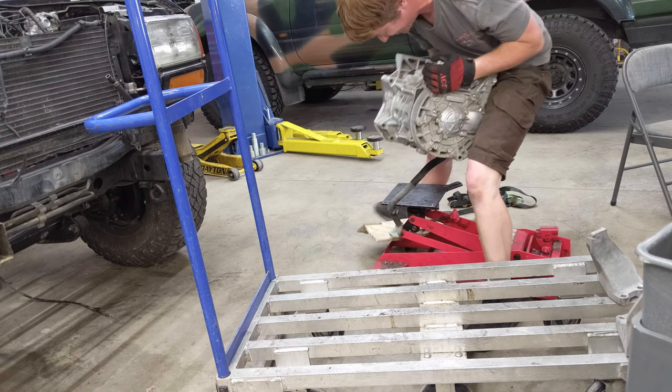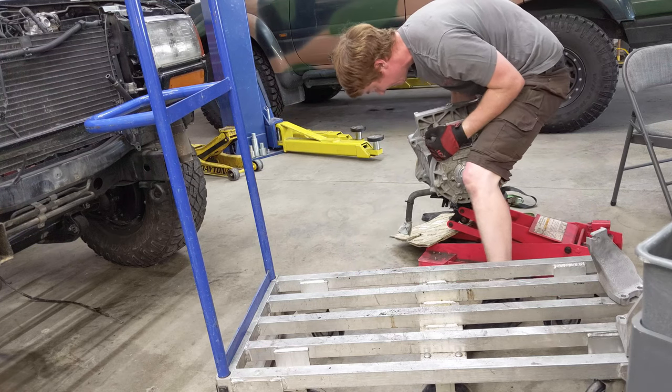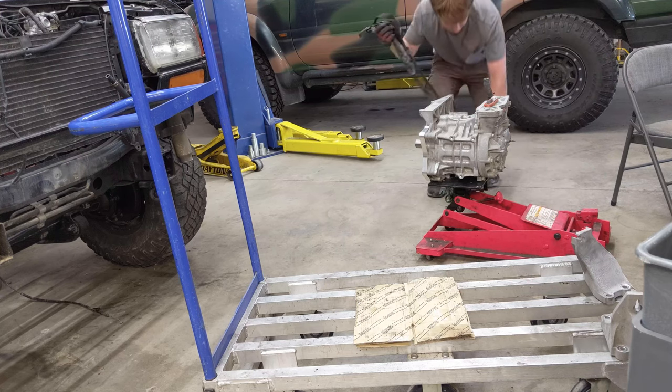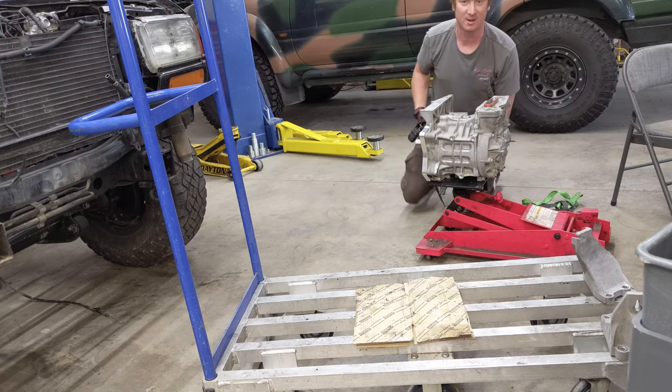Oh no — damn coolant hose. Oh, that's like a Honda engine block — not too heavy.